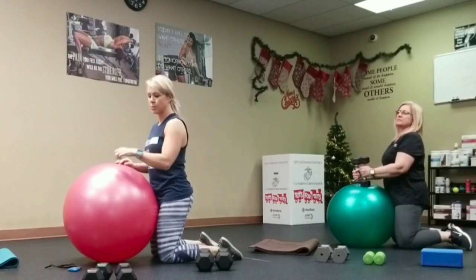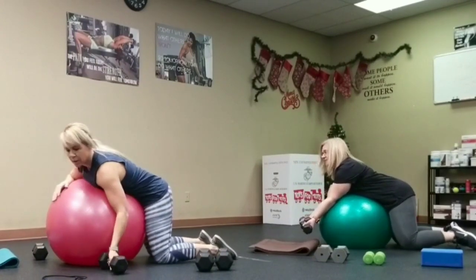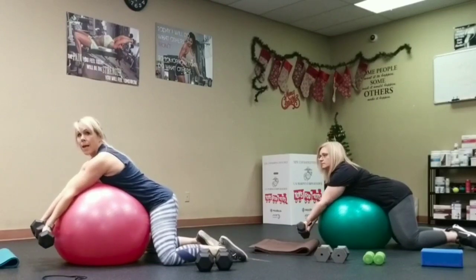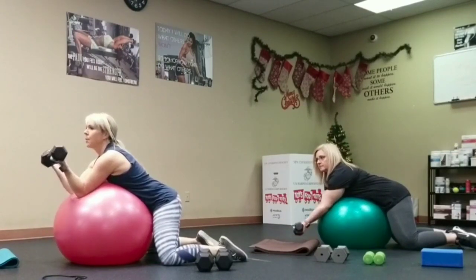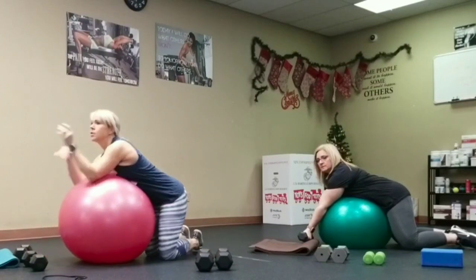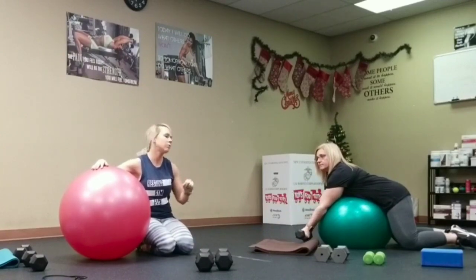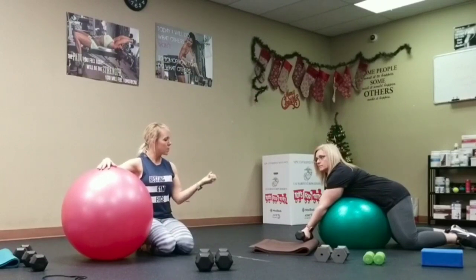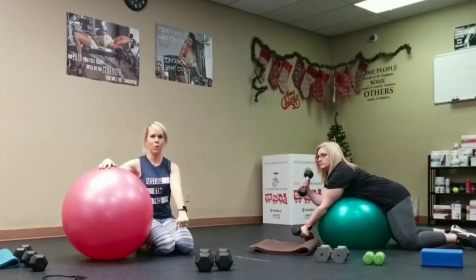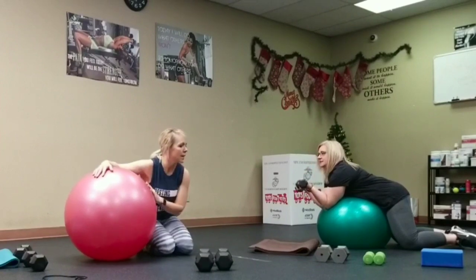Some people can't quite do the reverse turn of the Zotman curl yet and that's okay — eventually you'll get there. My legs are wide to stay stable on the ball. I'm going to come up for two counts, rotate, and go down — that's a Zotman curl. Shannon will go up two counts and down four counts staying in the same position without the reverse. Keep a loose grip to really engage those biceps.